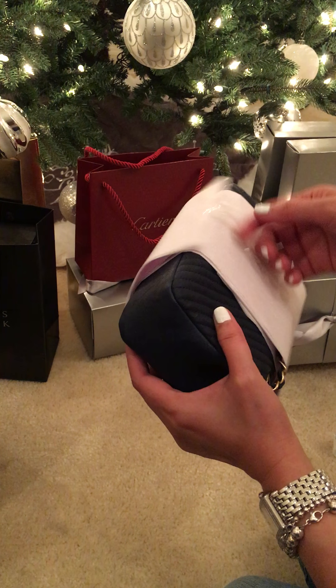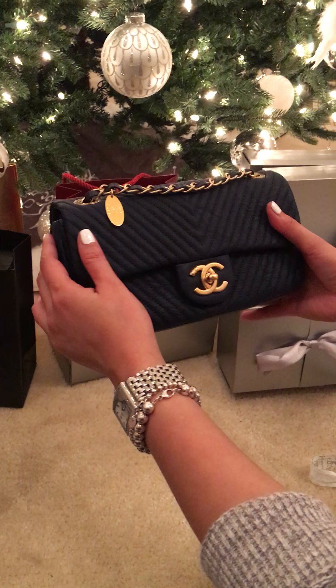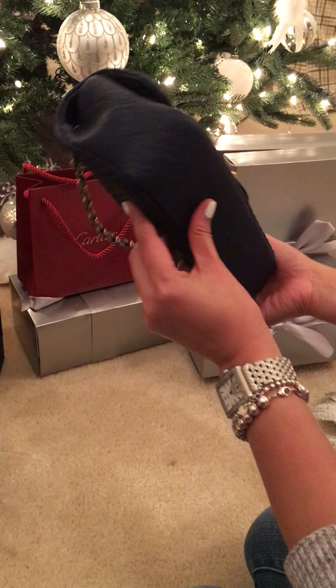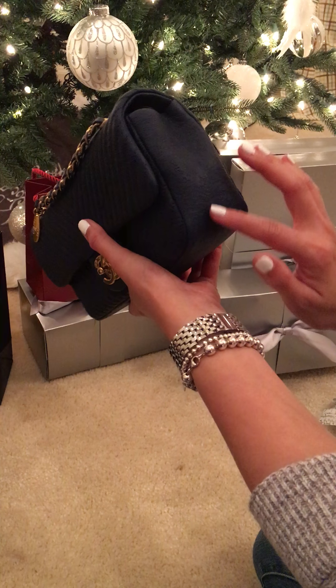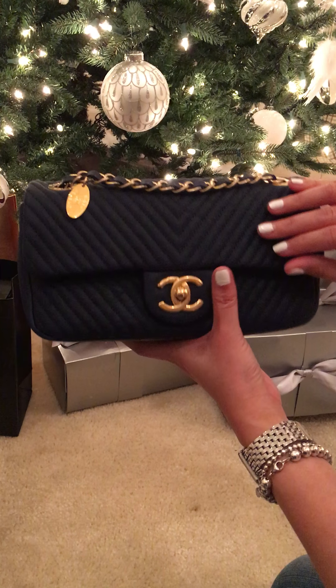I'm trying not to rip the paper. There you go. And this is the chevron pattern — it's actually lambskin, but it's textured, so you don't have to baby your purse. It has some sort of distressed pattern on it, and it's a soft lambskin leather.